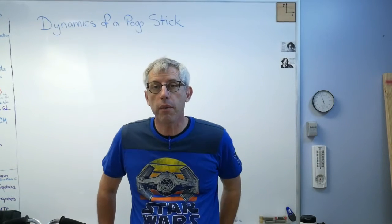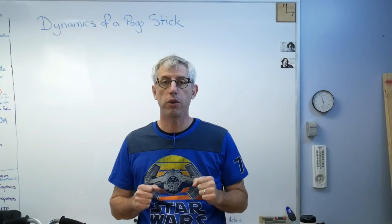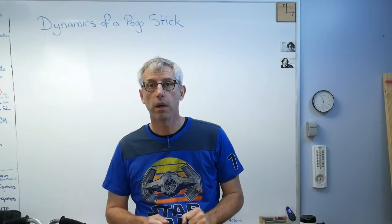Hello again. It's good to be back with you. Today I want to talk about something really cool — I want to do the dynamics of a pogo stick.